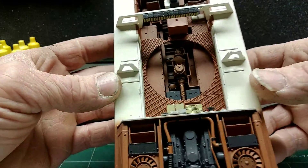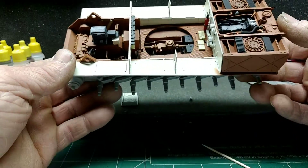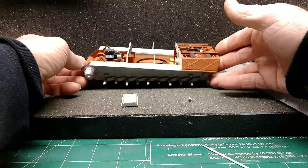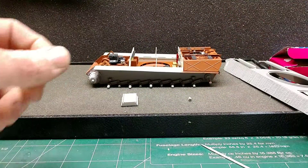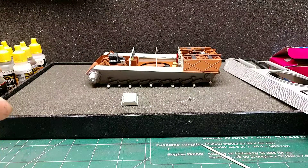Fun kits they are. If you guys haven't worked on one — I know most of you guys are car builders — these are a lot to do with a full interior like this. They make some good tank models.